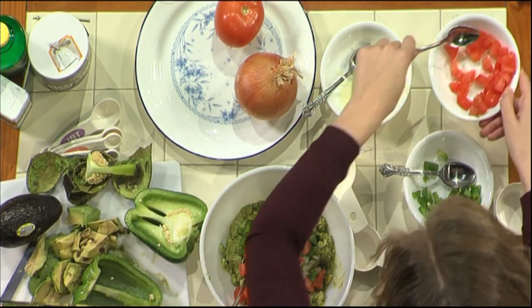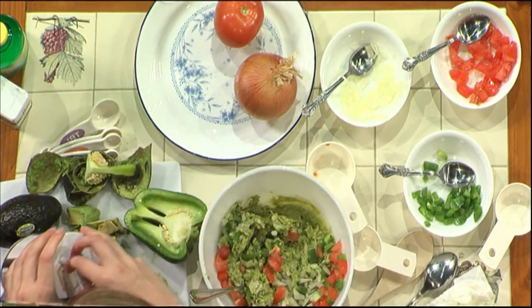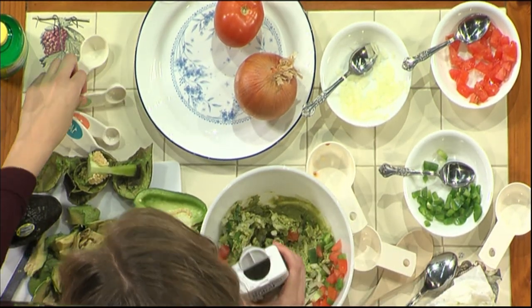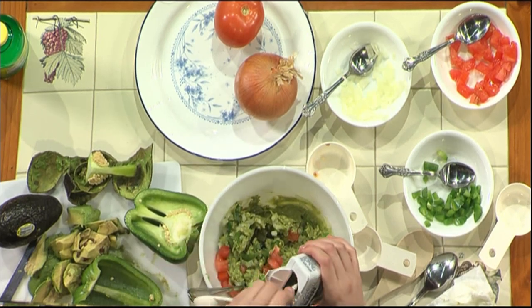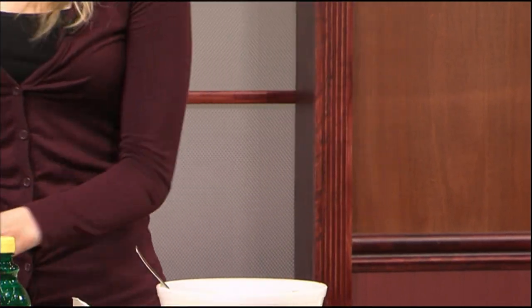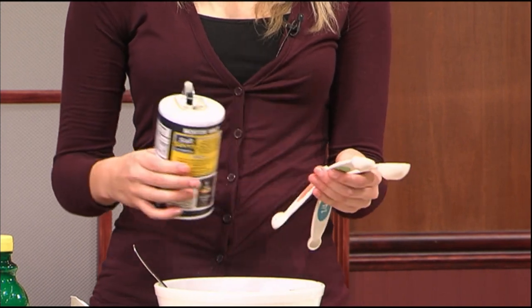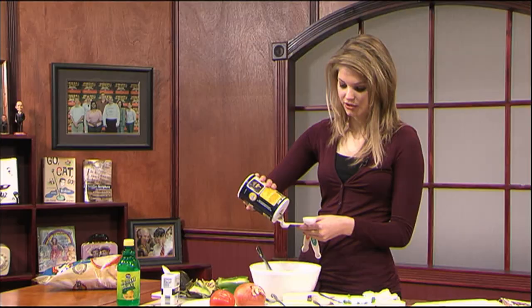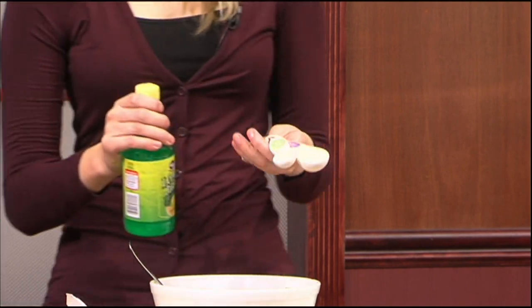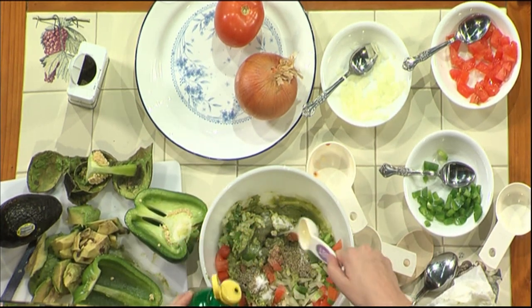So there we have that. Last but not least, stir that all in there. We just need a little bit of pepper, a little bit of salt, and some lemon juice. Half a teaspoon of pepper — get your pepper out, half a teaspoon, and dump that in. I am a salt fan, so sometimes I use a little bit more salt than the recipe says. However, I will use the correct amount for this — it's one teaspoon. And last but not least, you want your lemon juice: one tablespoon. Dump that all in there.